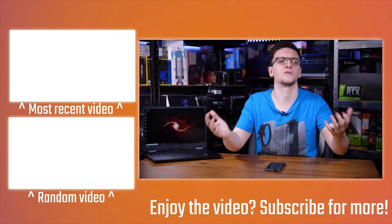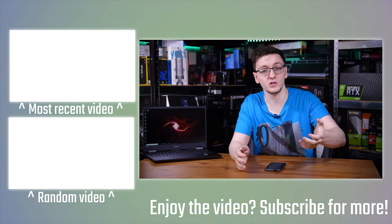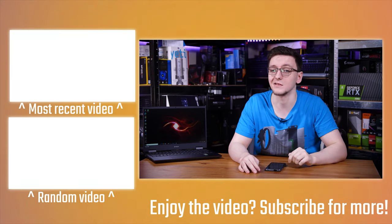There are obviously a load of other links in the description you can check out. Otherwise, thank you for watching. If you have any questions, do leave those in the comments down below, and we'll see you all in the next video.